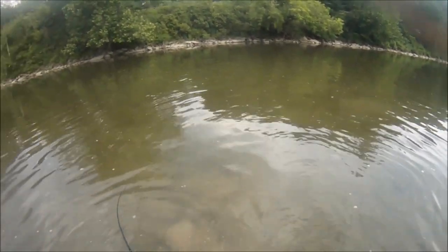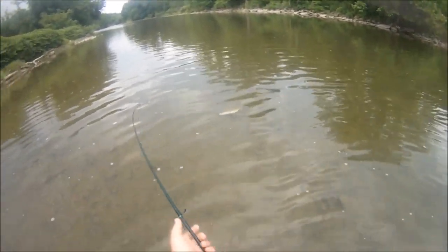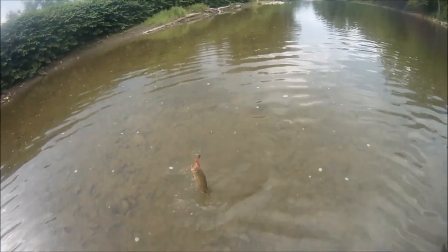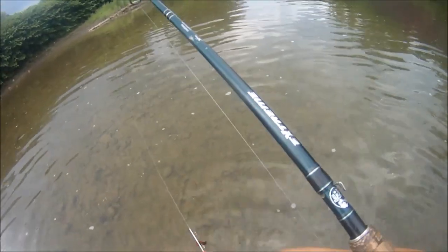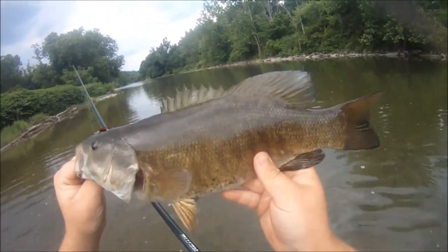I'm going to try and beach him here. Oh, no need to beach him — just going to do that. There we go, very cool. Nice 17-inch smallmouth there. Beautiful.